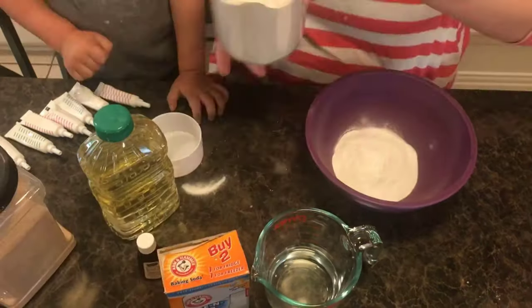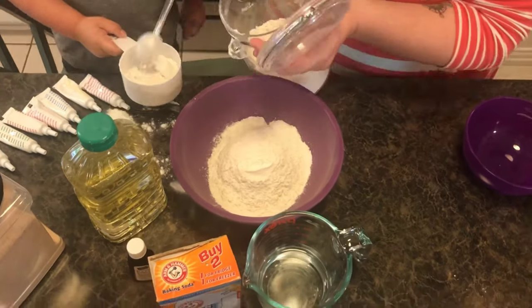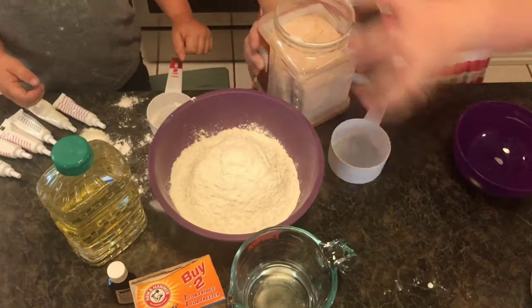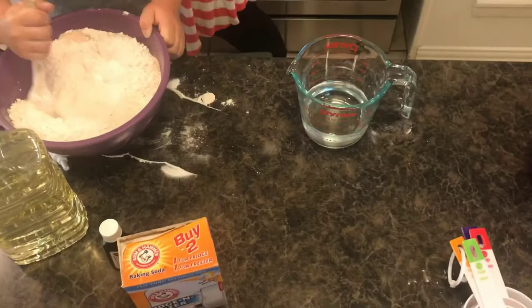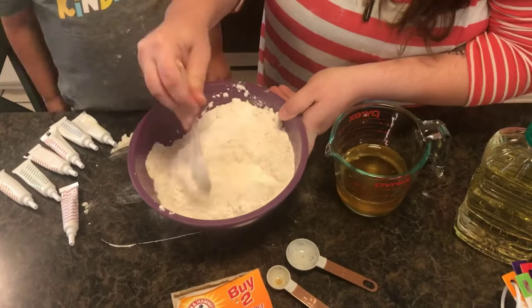First we added the dry ingredients: one cup of baking soda and two and a half cups of flour, and then one cup of salt. In a separate container we combined all of our wet ingredients: three-fourths cup of water, two teaspoons of vanilla, and three tablespoons of oil.